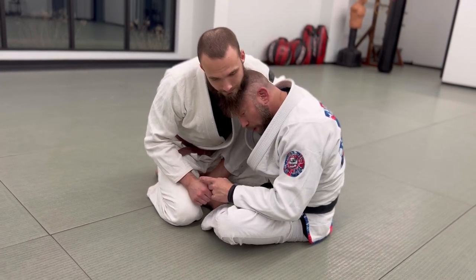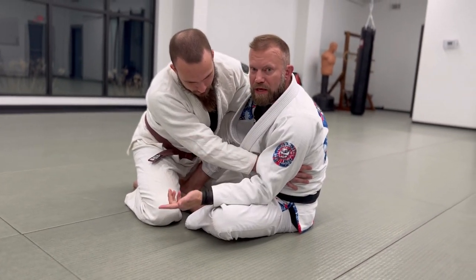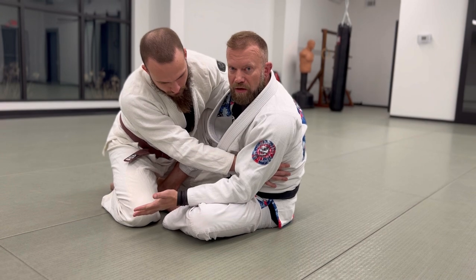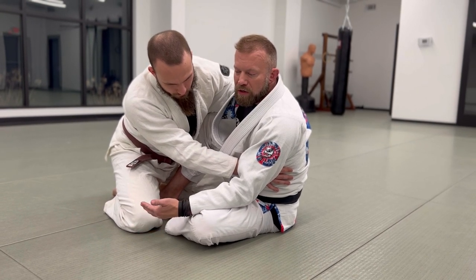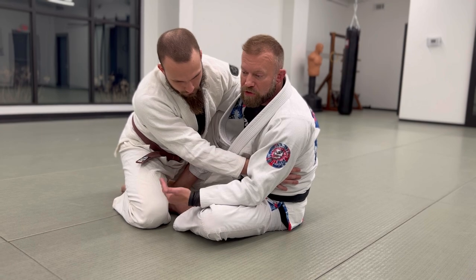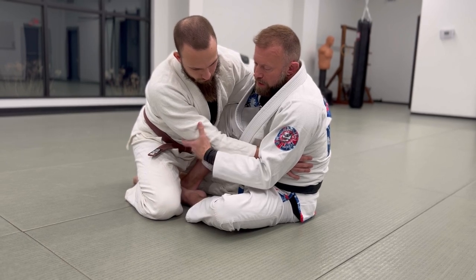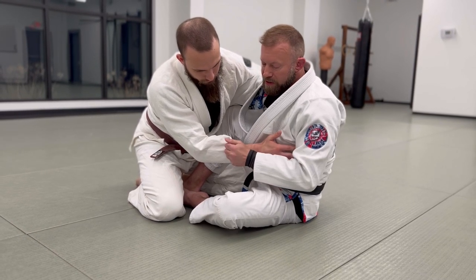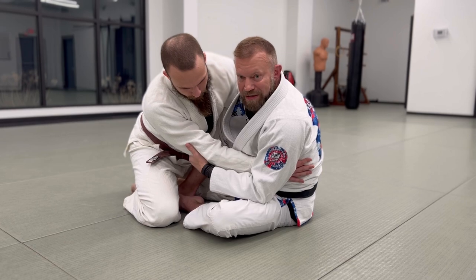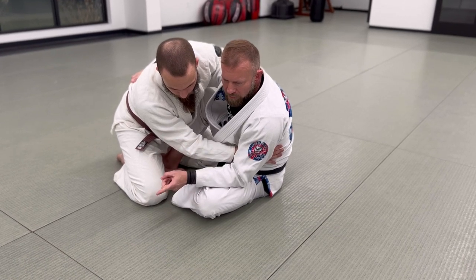When we get to this position, I want to suck this arm up so he can't post out on it. I typically wouldn't recommend starting butterfly guard with submissions in mind — they're kind of incidental, nice to have when a sweep fails or for combinations. I can grab the material, the tricep tendon, the sleeve, or the wrist. I like to get two points of control to isolate the arm better, with my other hand in his back.